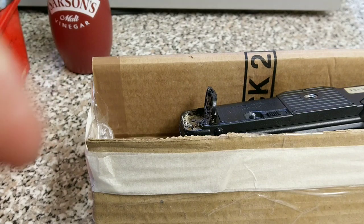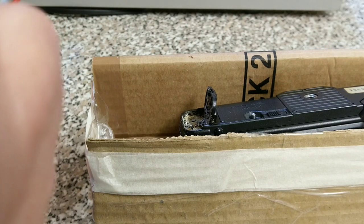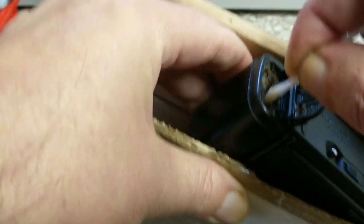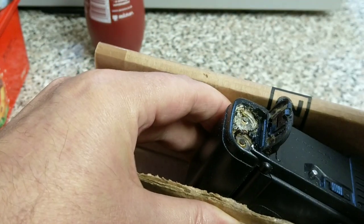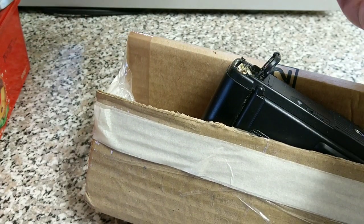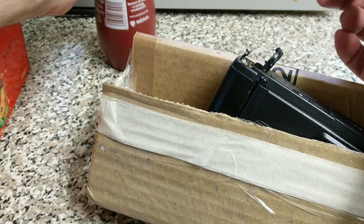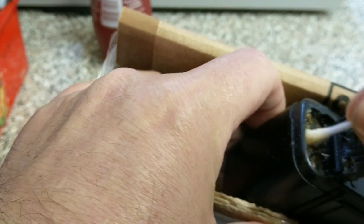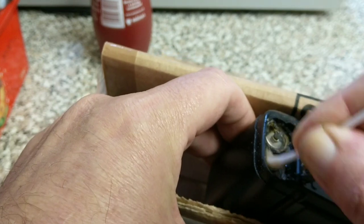Ideally you'd use white vinegar for this. Vinegar is acidic and battery contents tend to be alkaline, so by putting something acidic on there, that's going to help clean off most of this gunk. This is the same sort of vinegar you put on your chips — I've used white vinegar normally, but this is all I've got, it's malted vinegar. You can see the way it foams — that's the acidity of the vinegar reacting with the alkalinity of the battery contents.